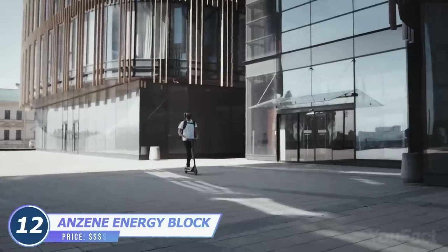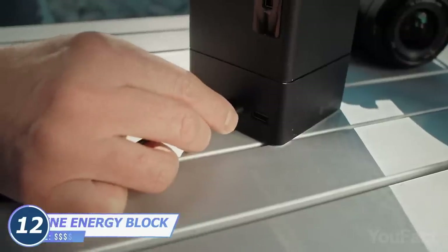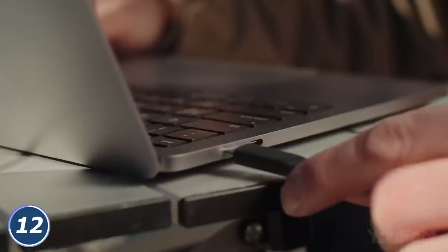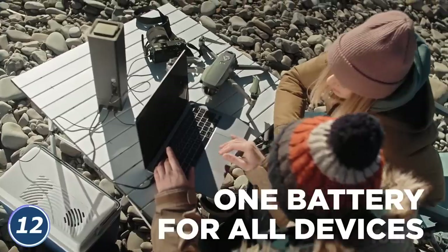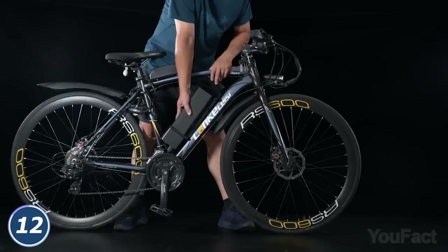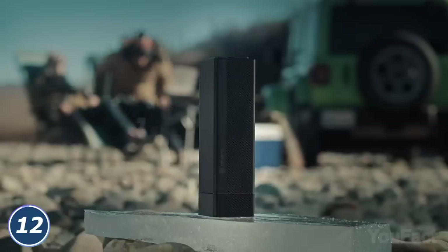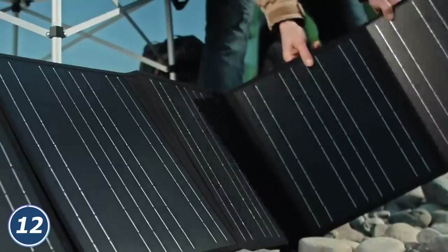But what if you need more power? This brick looks bigger, but check this out — it can charge your portable fridge, your drone, your cam, and your laptop all at once. Not impressed? Can you plug your power station into your e-scooter or e-bike to stroll around the city? Zine will bring your mobility to another level. Finally, it's all kinds of bulletproof, and there are several ways to charge it.